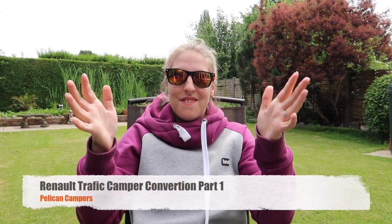I'm Charlotte from Pelican Campers. Hopefully you guys have been following our Instagram journey, but if you haven't, head on over and you can see all the pictures from our update so far. What we wanted to do is create a series of vlogs to be able to show you guys more in depth where our van life is at the minute, how far we've got, and what the process is.